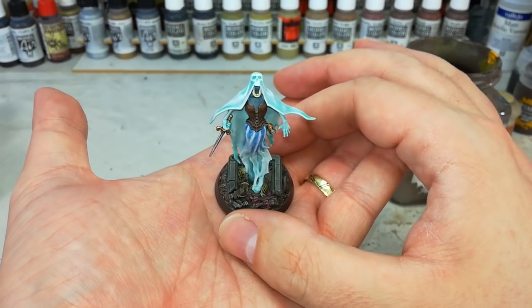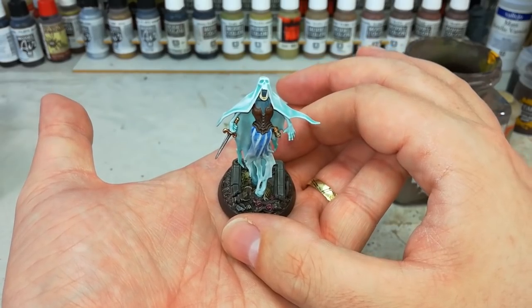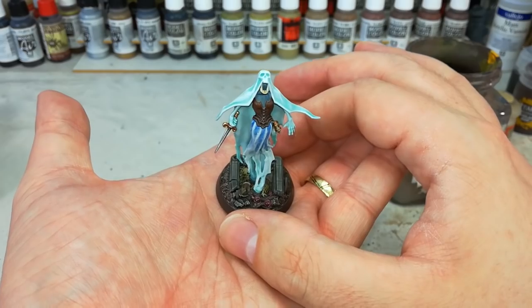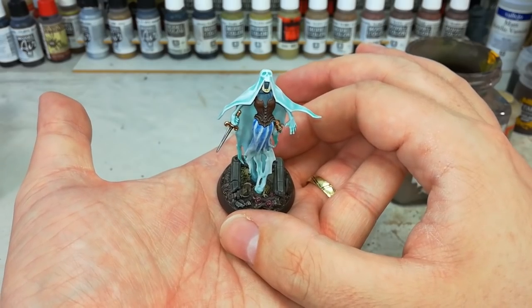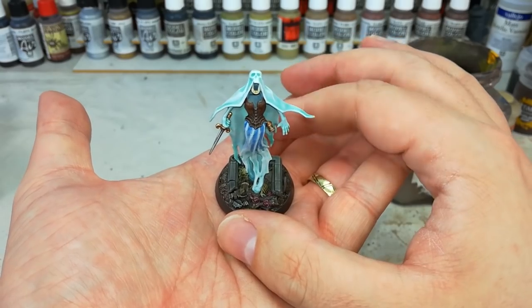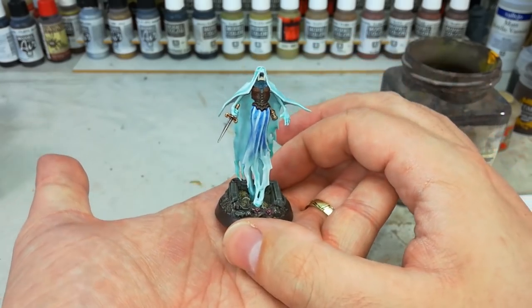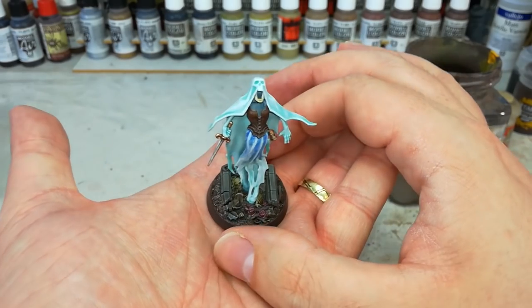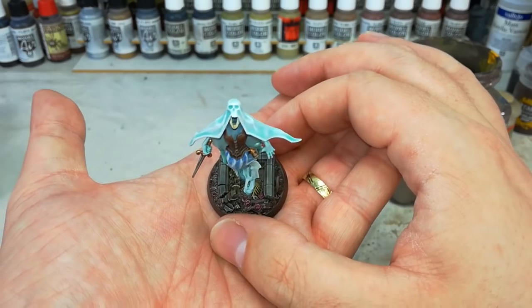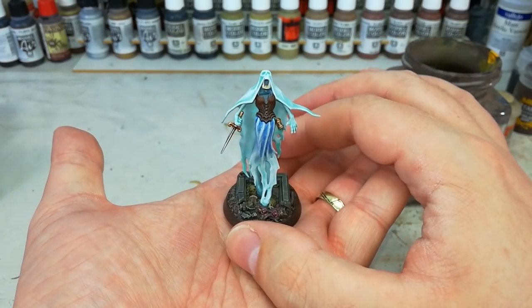I just want to quickly touch on this - this is also one of the ways in which I would get started on painting Lady Ollander. A few of you have asked about that one, and honestly I'm probably not going to get to that anytime soon, but the basics of it will be covered in this video. Getting a look at it from quite the right angle is a little difficult to show off what's going on, but these guys are a lot of fun. So let's take a look at what we're going to need and get started straight away.